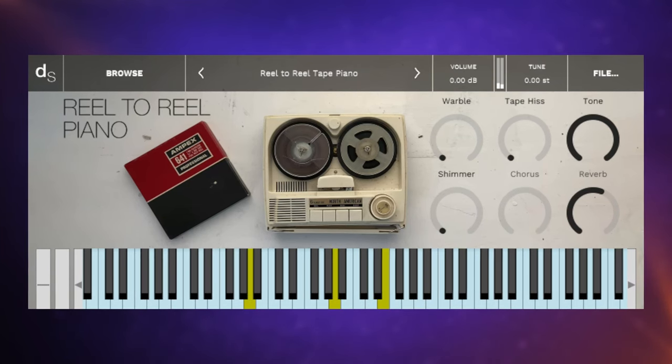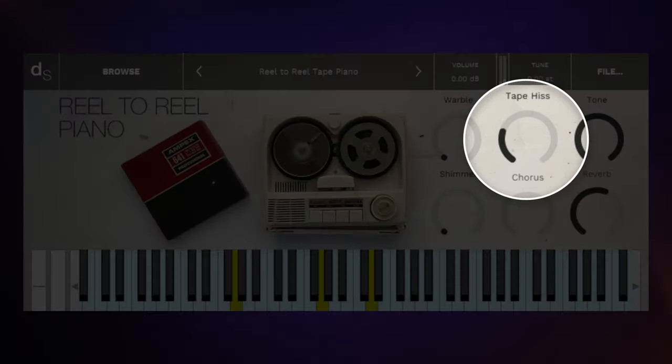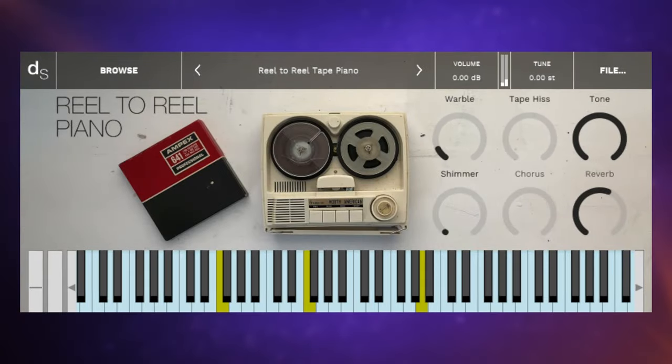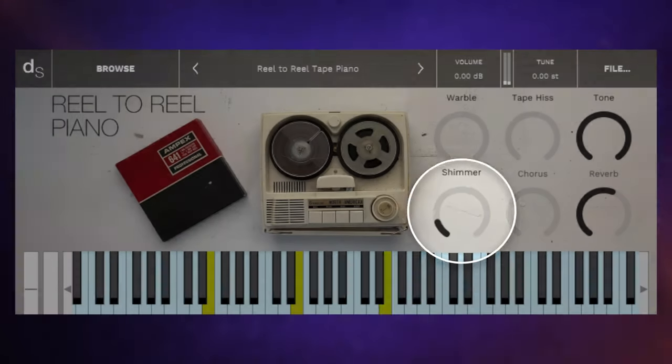This is the reel-to-reel piano library, a completely free lo-fi piano with features like tape hiss, some tape warble, and shimmer.